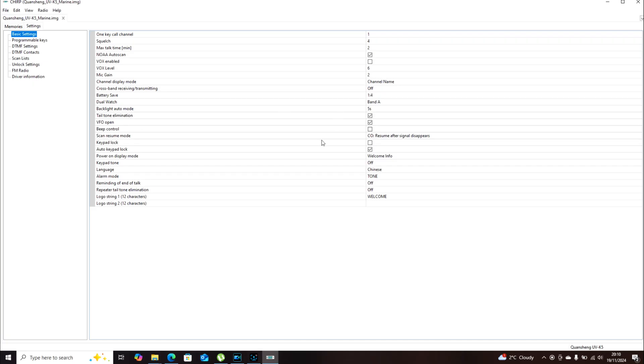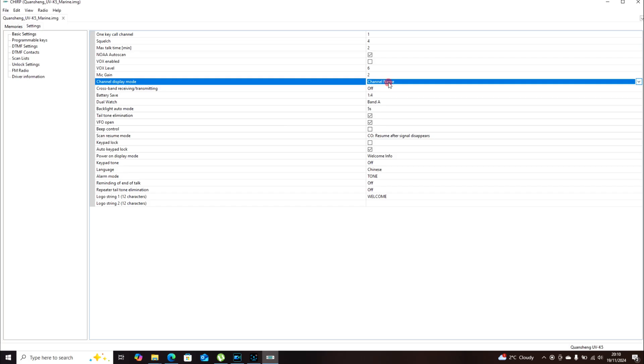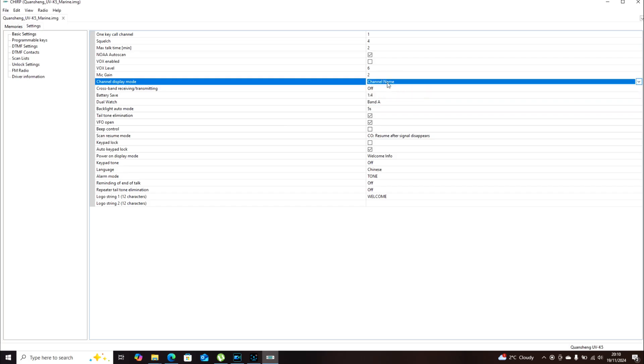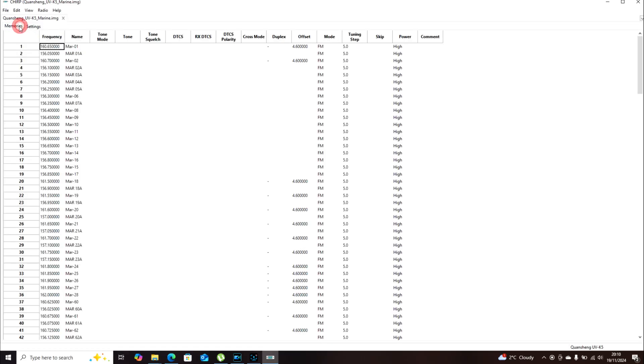The reason we want to use that image file is I've already got some settings configured in it. I'll show you how to set that up in the next video. You can see the channel names displayed - things like the marine frequencies - and the reason we want names is because we have them programmed in. Rather than channel numbers, which probably won't match, you can see the marine labels like 'MAR'.